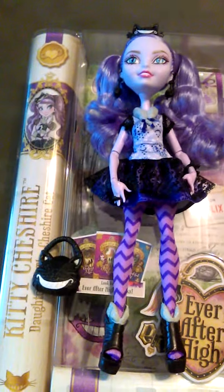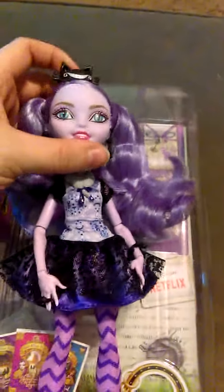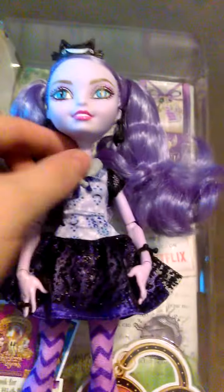It's a beautiful rainy day outside, so let's go ahead and do a doll review. I've already opened up the package and released her from her bonds. This is Kitty Cheshire, daughter of the Cheshire Cat.